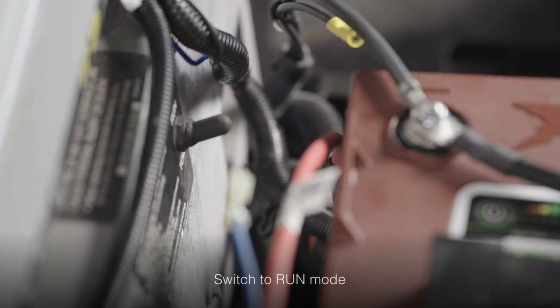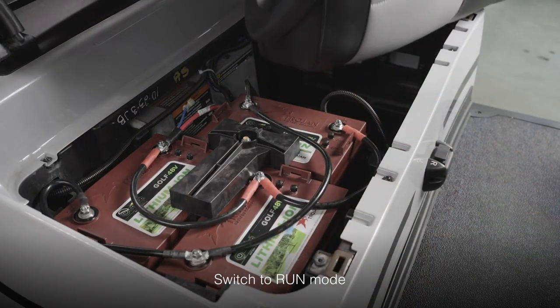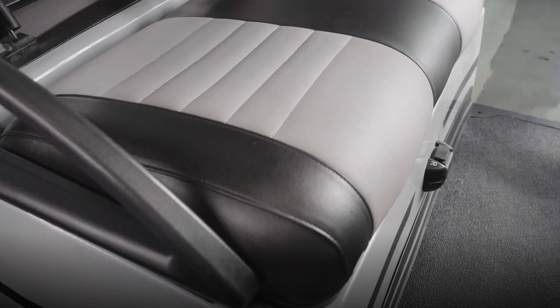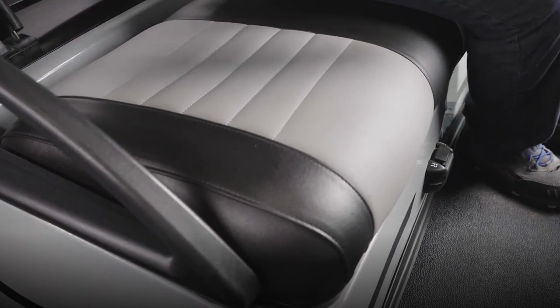Once the batteries are powered on, switch back from tow to run mode. Put the seat back on the hinges, place your foot on the brake, and turn the ignition key to the on position.